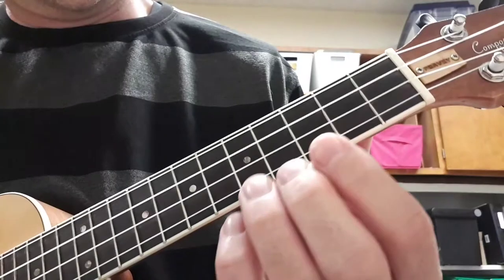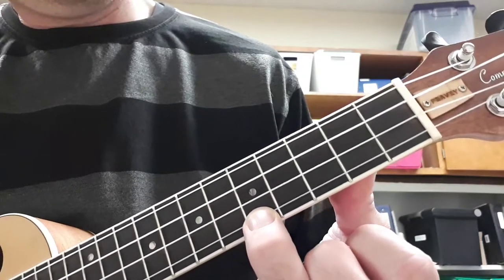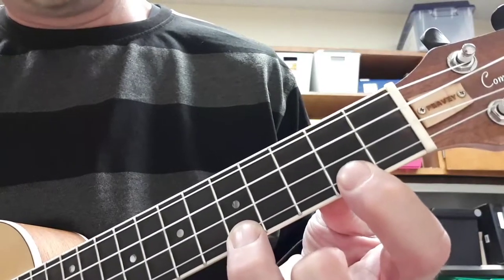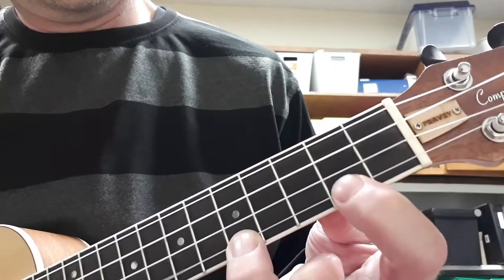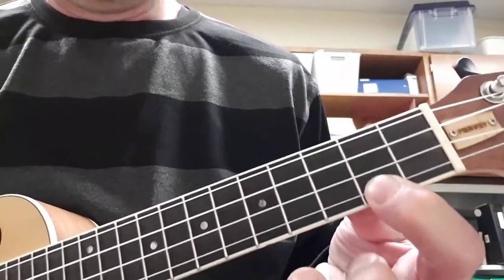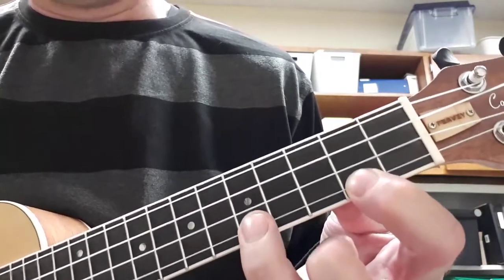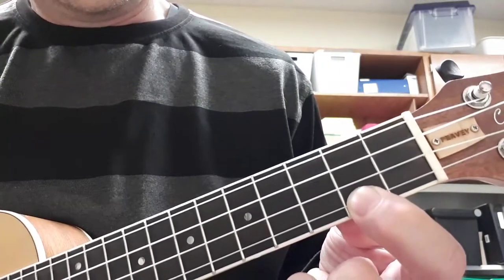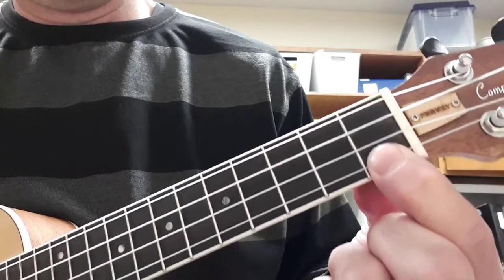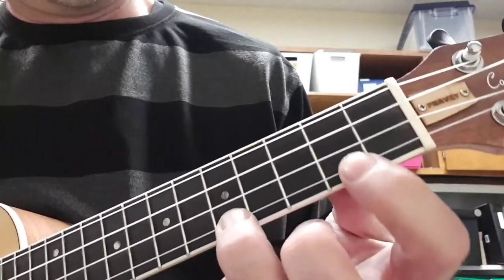And then the middle part, where it goes 'I ain't afraid of no ghost.' You go on the A string, 5th fret, A string 5th fret, A string 2nd fret. So that's 1, 2, 3, 4, 5, 6, 7, 8, 9, 10. And you go open A, fret 1, fret 1, fret 2.